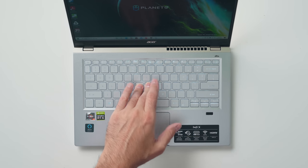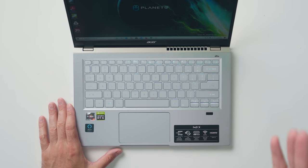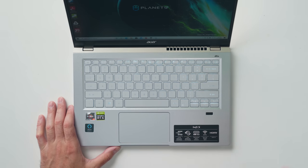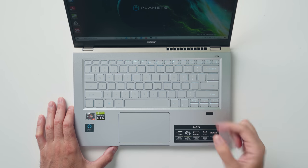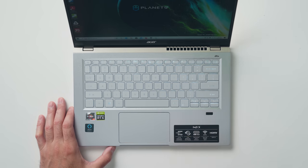The keyboard is easy to type on — it's a bit squishy with a little keyboard flex in the middle. The keys aren't super clicky but they're not the mushiest I've used; they're definitely on the softer side. You get backlighting, but the one thing I don't like is the placement of the Page Up and Page Down keys — they're squished in with the arrow keys, which are already very thin, making them difficult to press. You do have a fingerprint scanner for Windows Hello and a touchpad, though Acer calls the touchpad material 'mylar,' which is basically plastic.